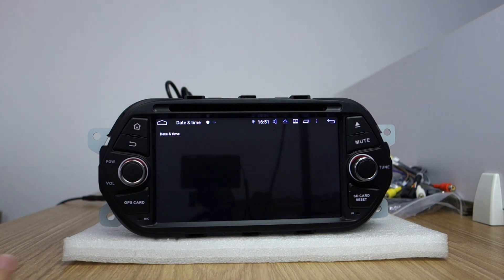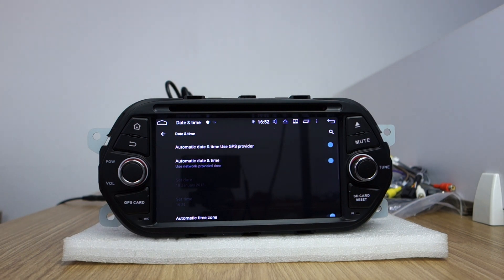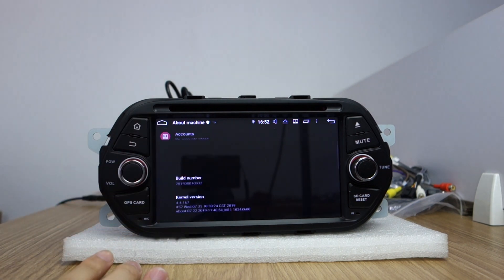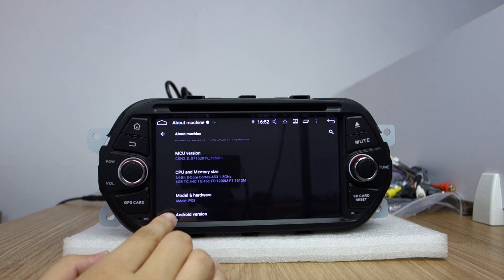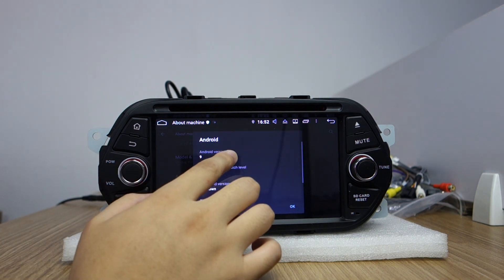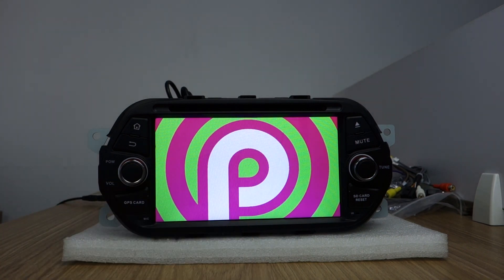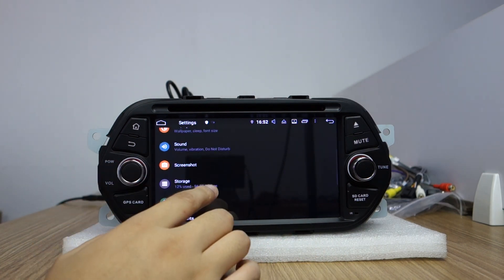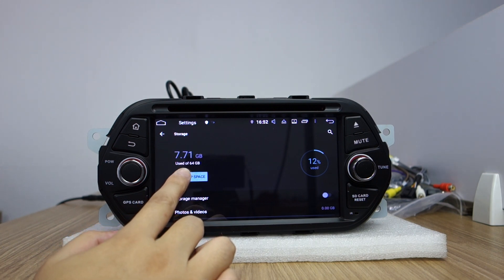It shows the date and time — you can connect via GPS or Wi-Fi network to get the time updated automatically. Let me check the settings. Under 'About machine,' you can check the MCU variant, RAM, CPU, and memory size: RAM 4GB, PX5 Rockchip processor, Android 9 Pie system. The total storage is 64 GB.